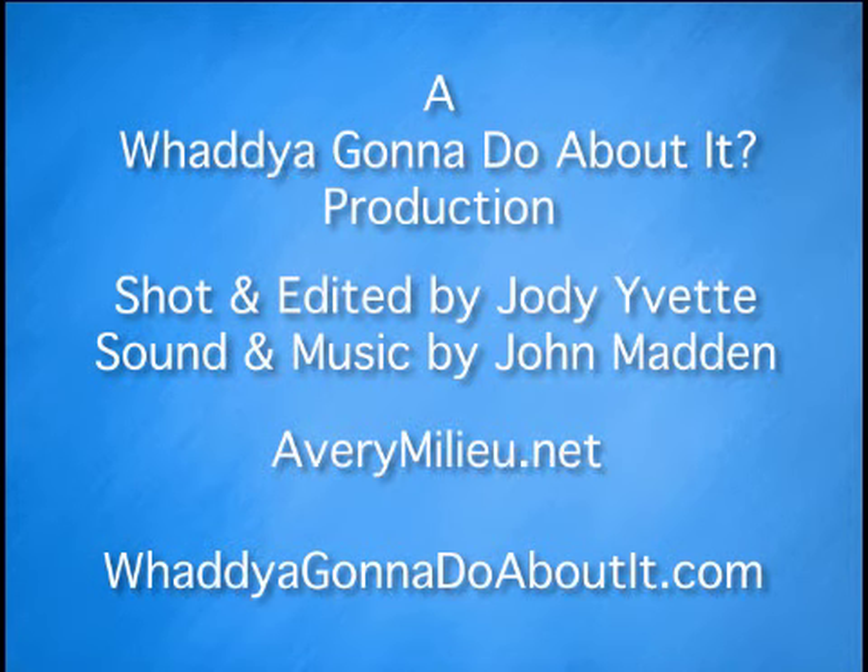This is Avery Milieu. This is what I do. Thank you.